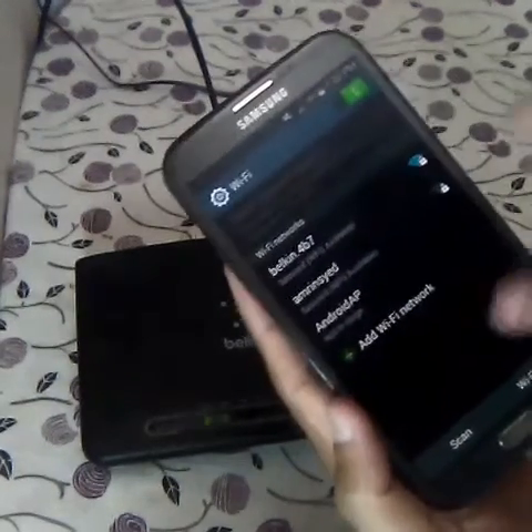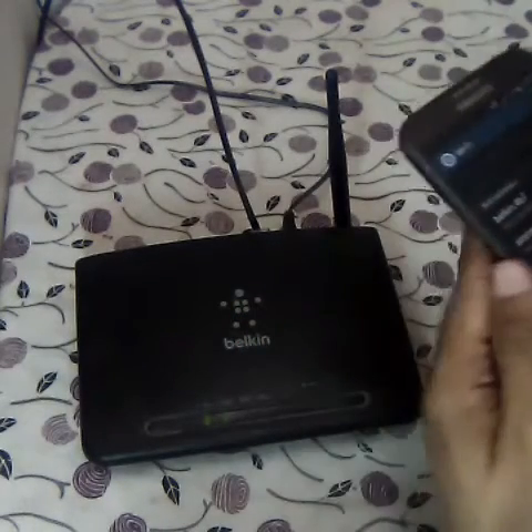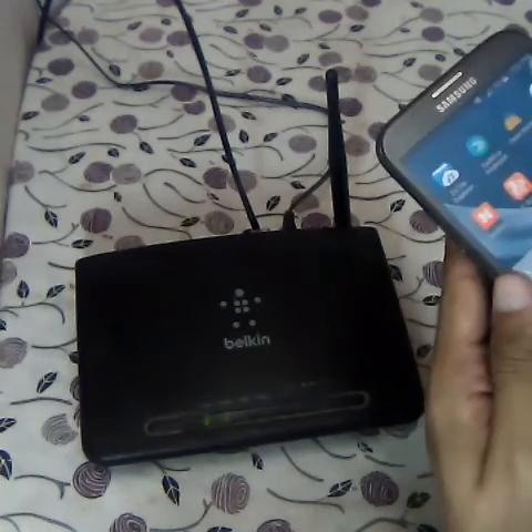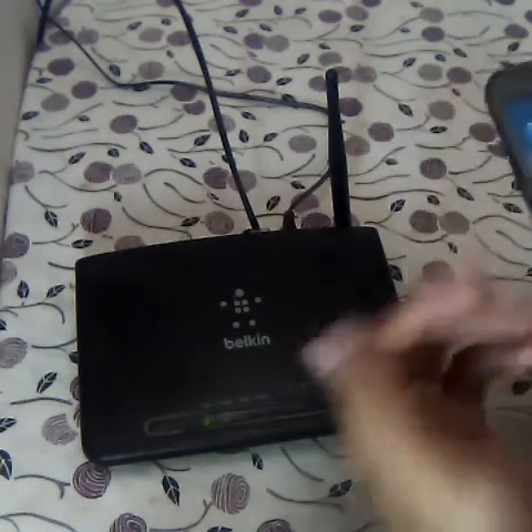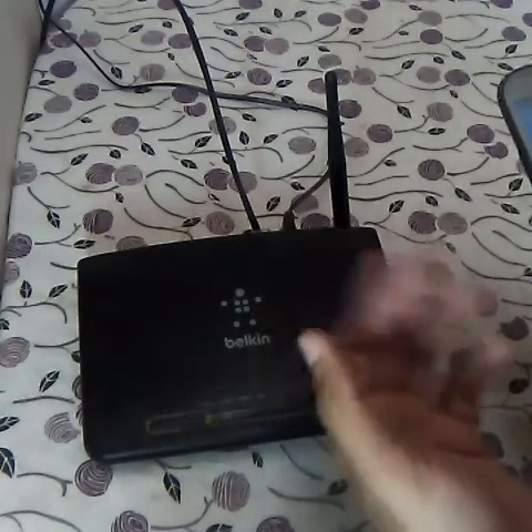You need to have a smartphone which has WPS as well as a modem that supports WPS to get started and pair, so that you can connect to any Wi-Fi network which this modem offers, or any other kind of modem — your friends' or neighbors'.